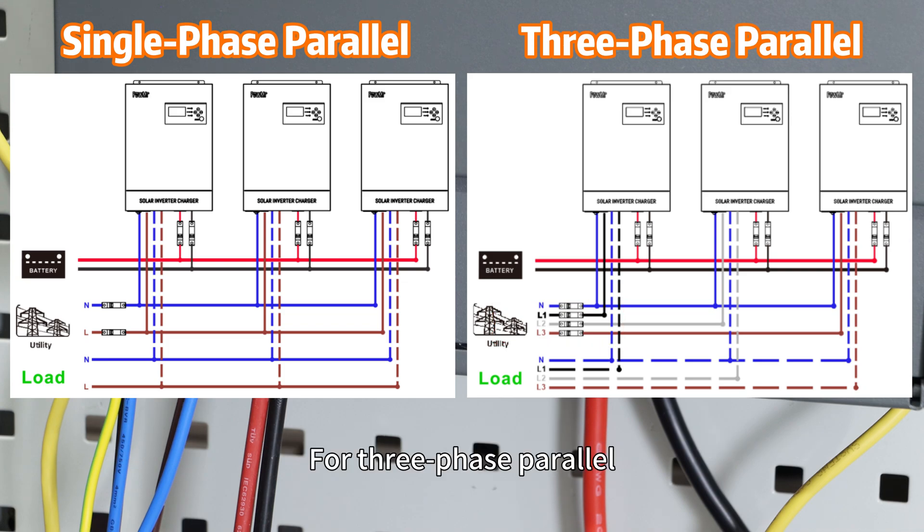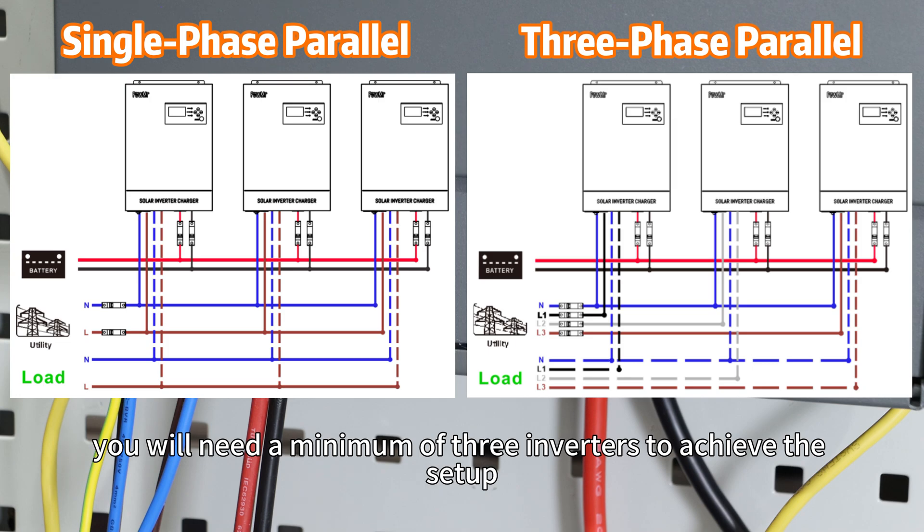For three-phase parallel, you will need a minimum of three inverters to achieve the setup.